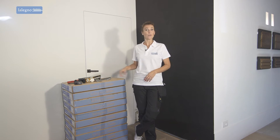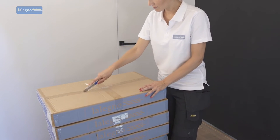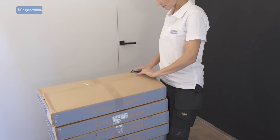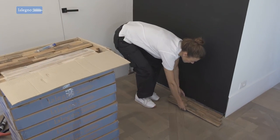All our tools are ready so we can get started. We remove the wall covering from the packaging and arrange the bottom two rows on the floor. Now we can easily interchange some of the panels until we get a composition that looks amazing.